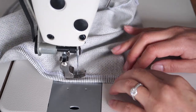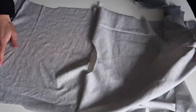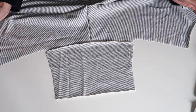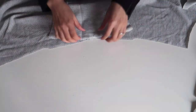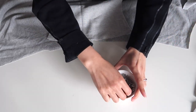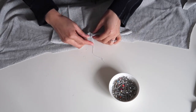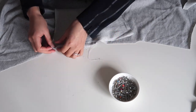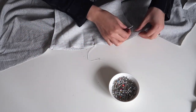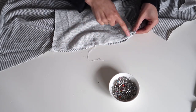Next up we're going to attach the sleeves. I've opened up my bodice and we've already sewn the shoulder seams. I'm going to fold my sleeve in half, put a little marking, and line that halfway mark up with the shoulder seam. Pop the right sides together as always, and if you're using pins again be careful or otherwise use clips, and we'll serge straight across this edge. Do the same for the other sleeve and then we'll move on to the hood.